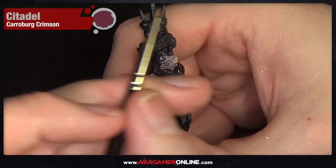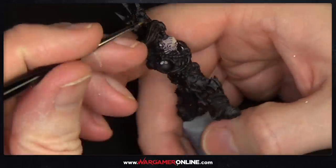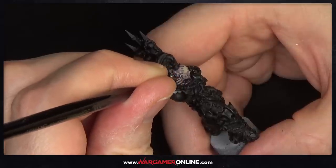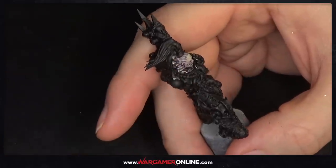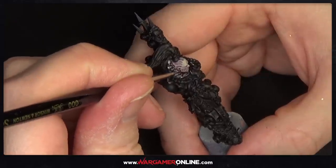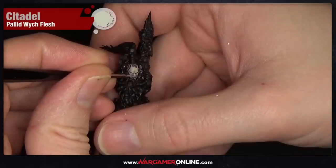Now we're increasing the effect further using Carroburg Crimson, which is another wash from Games Workshop. I've already applied it around the cheek area and the eye, and I'm also adding it around the neck area where the cables go in. Any area you want to look a bit more bruised or sore, just add this red wash. You can thin it down with medium if you want a more subtle effect, because straight out of the pot it tints quite red.